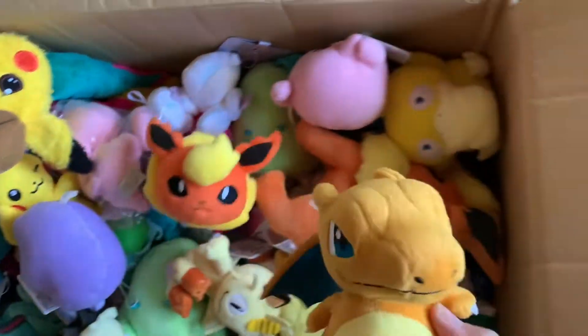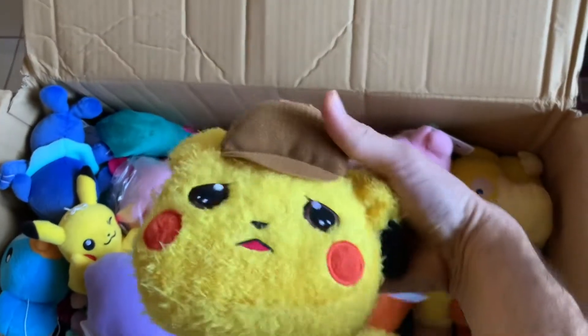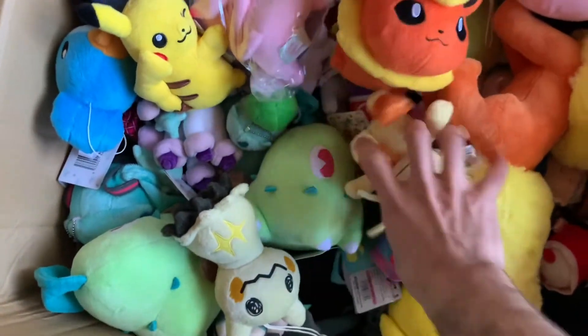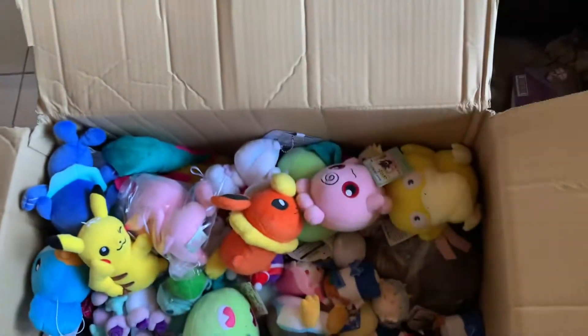A little Charmander - this one's not the sleepy version, that's cute. Look at that Pikachu - is it happy, sad, confused? I don't know. I want to find out what's underneath all this. Wow, look at this big Flareon!